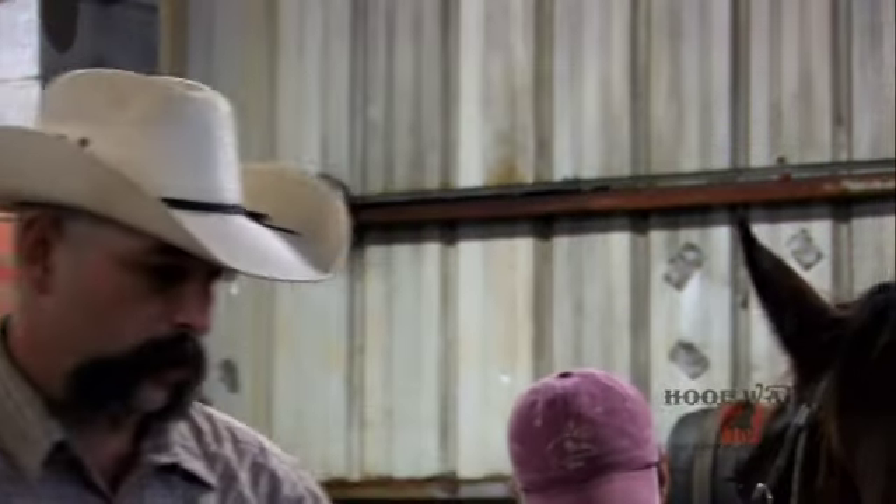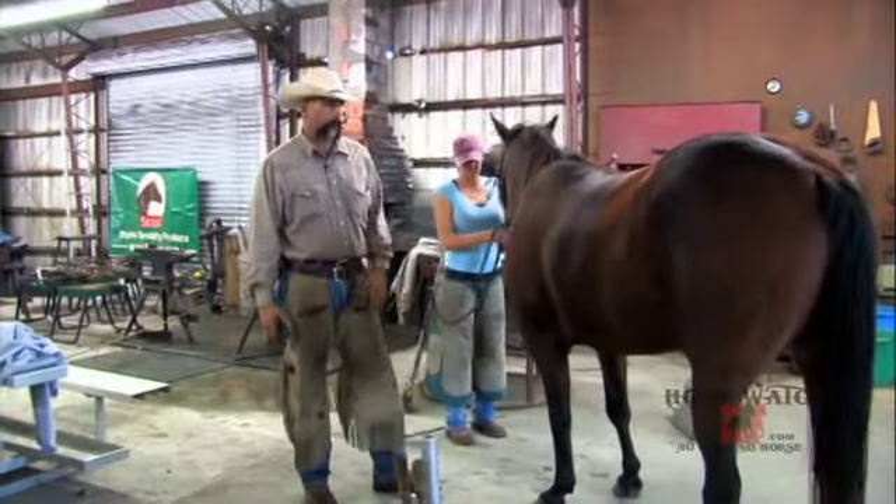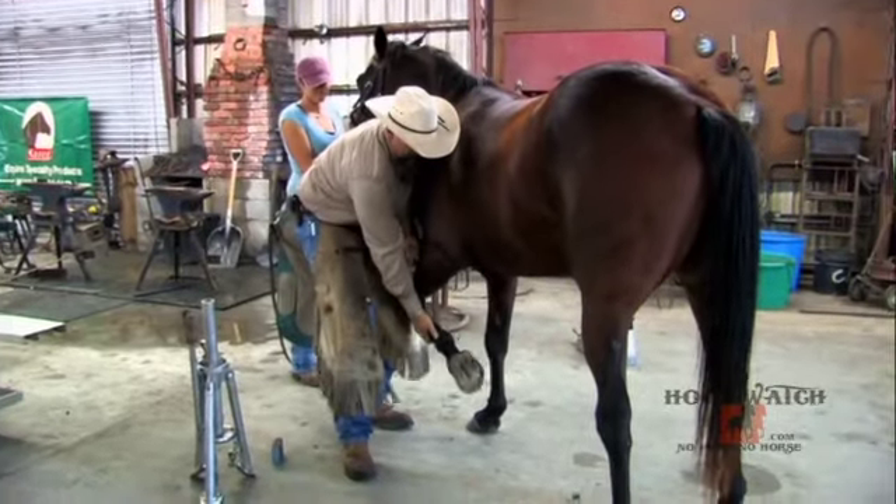I'm going to do the near side of this bay horse — we've already pulled the shoes — and I'll go through the process of trimming a front foot, talk about what I'm looking for and what I'm thinking about while I do that. I'll sight it before I actually get under it.